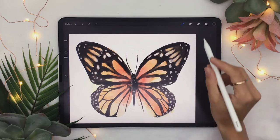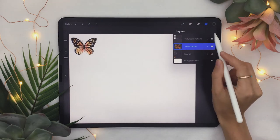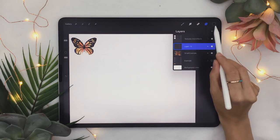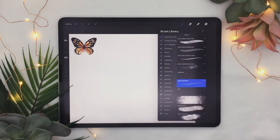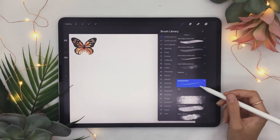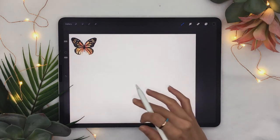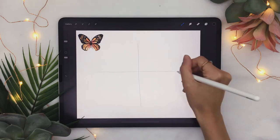The first thing we are going to do is create a new layer because we're going to sketch the general shape of the butterfly. Pick a nice dark color just to make sure you can see it on the canvas, and select a sketching brush that you like. If you have the ultimate watercolor toolbox, go ahead and select the coloring pencil at a fairly small size, and sketch a quick plus sign here in the middle.